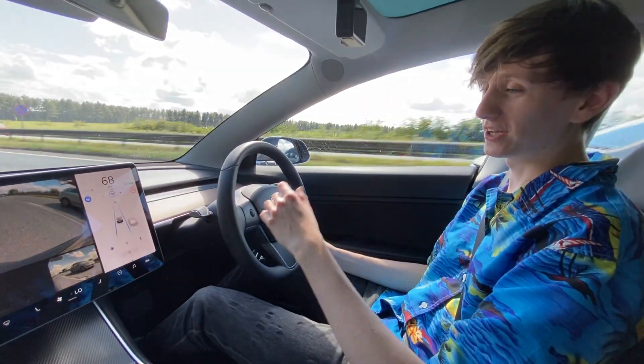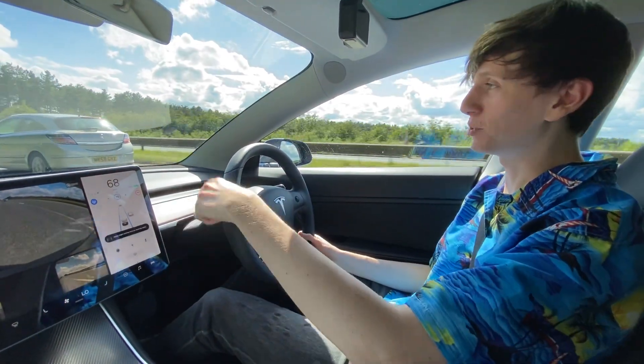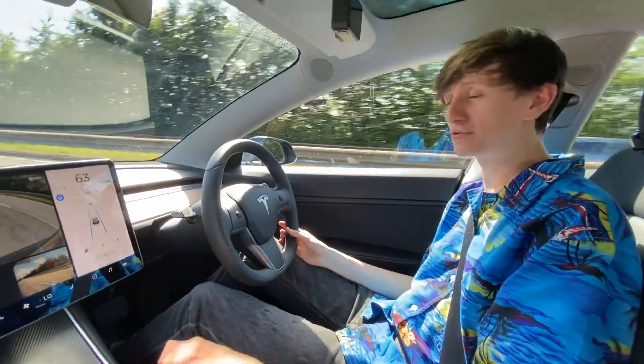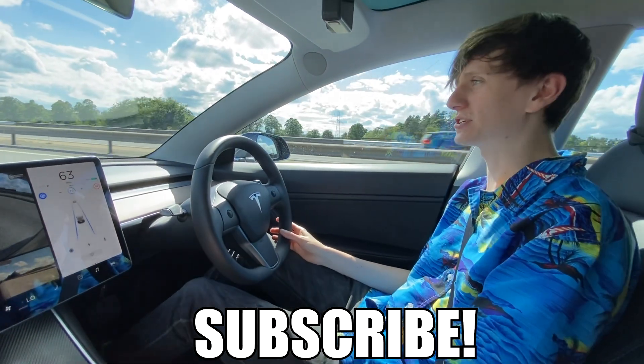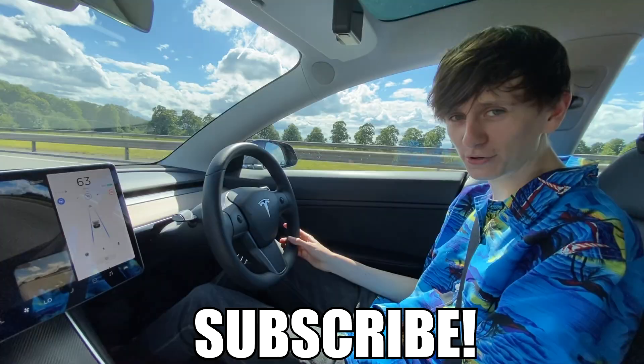There we go — that's the new software update. Nice to see the extra cameras, but really I think what I would prefer is a bird's eye view when you're reversing. Thank you very much for watching, hopefully you enjoyed this. Remember, we upload at least once a week, so please subscribe if you want to see more. Every time there's an interesting software update, we will do a video on it. Thank you for watching and I'll see you all later.